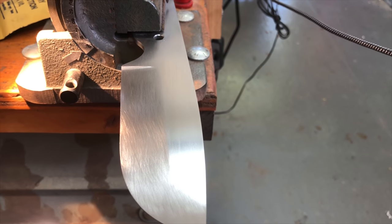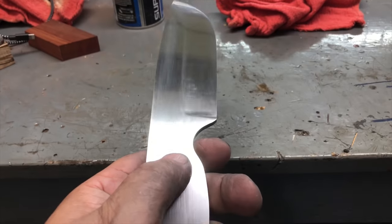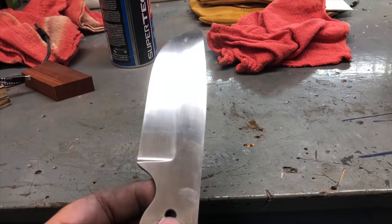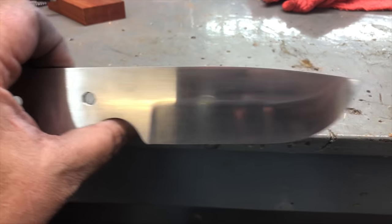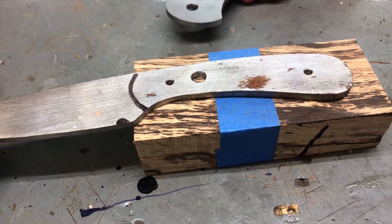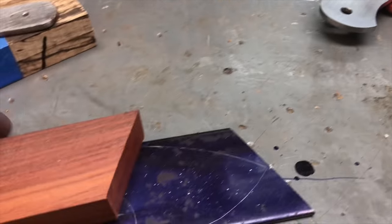Unless my son says he wants it highly polished — then I'll take it up to highly polished. Well, I got it up to 600. It's got oil on it. I texted my son asking him if he wanted me to put this on the buffer and bring it up to a really high polish, but he hadn't answered me yet. I've got this Swamp Diva that I'm gonna use some spalted oak on. And I've got a Raton that I think I was gonna use this last little bit of paddock on.